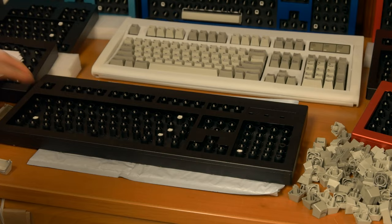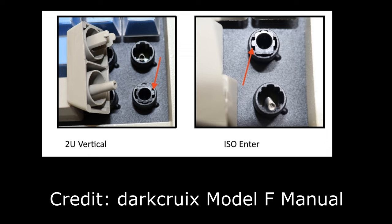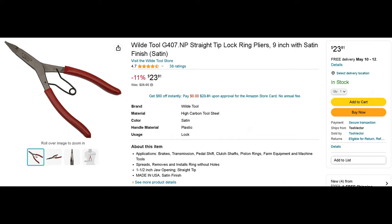Install horizontal inserts — the white inserts — with the ears on the left and right sides. The vertical stabilizer inserts are installed for the number pad 2U vertical keys, but must be installed differently for ISO enter. For ISO enter, rotate that insert so the larger ear is on the left. For the 2U vertical number pad keys, make sure the larger ear is on the right side. If you mistakenly install the stabilizer incorrectly, you will need to take apart the keyboard to push out the stabilizer insert from the other side. An alternative would be to use straight tip lock ring or snap ring pliers, though not all of them would fit. Check out the description and the written manual for more details.